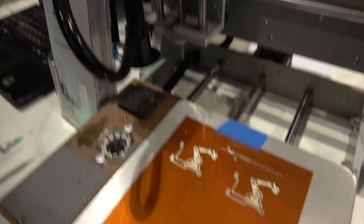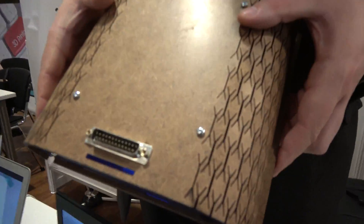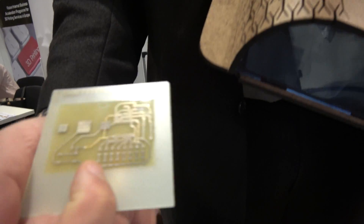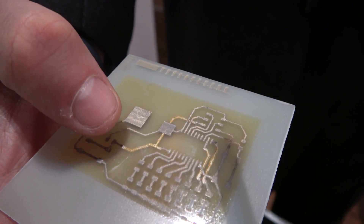You can also build multi-layer boards by using an insulated ink and this UV curing box. Here's an example of a printed multi-layer board — a dual-layer. You can see the VIAs just open, and the two layers connect via that opening.